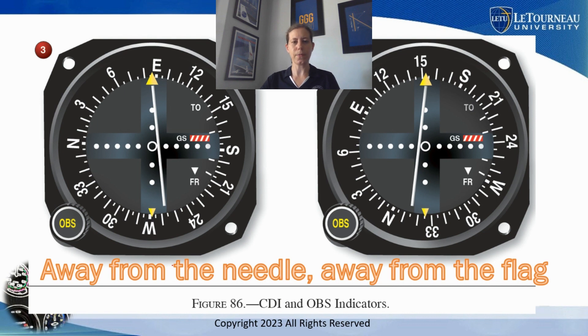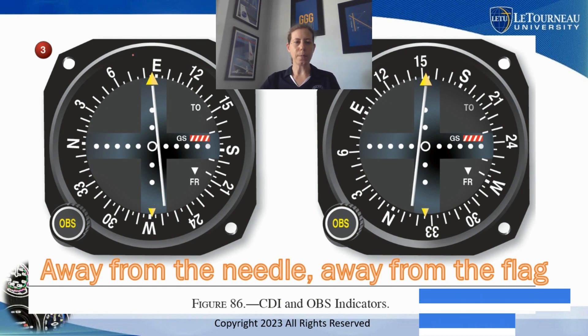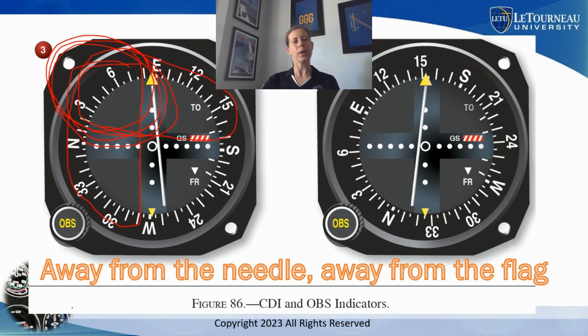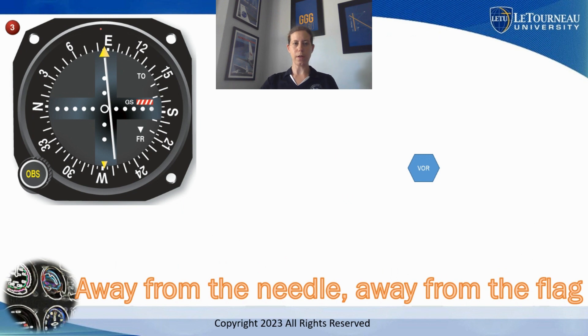I've got another video on YouTube about 'away from the needle, away from the flag' — I encourage you to watch that — but in a nutshell, away from the needle means we go somewhere on this half, and away from the flag means we go on this top half. So this quadrant would be where we are from the VOR. Looking at picture number three, we are somewhere to the east of the VOR, and slightly northeast.